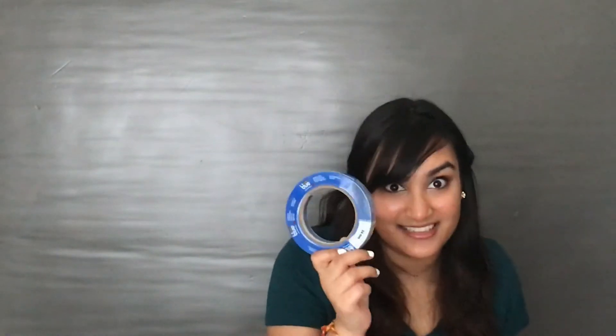This is caution tape for paint. Caution — don't get on the lines. Oh no, you ruined it. Start all over again.